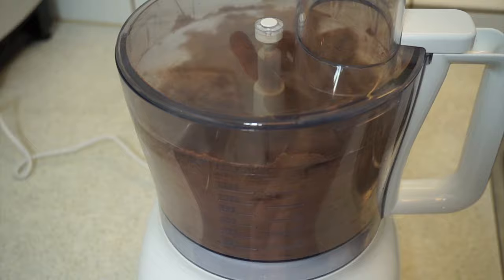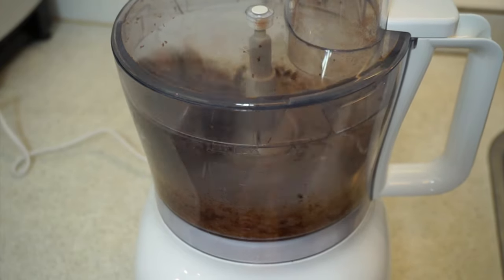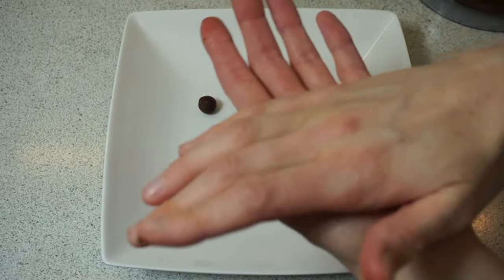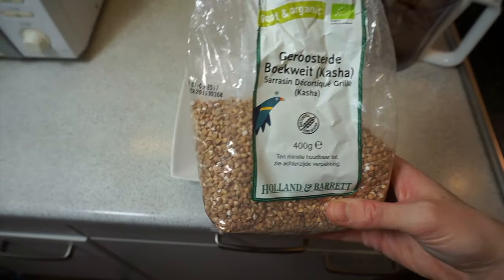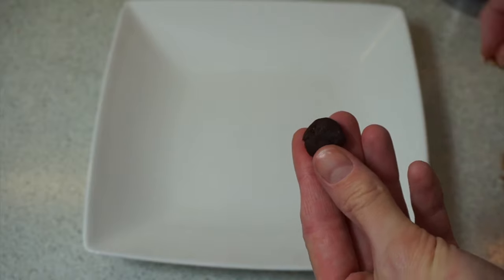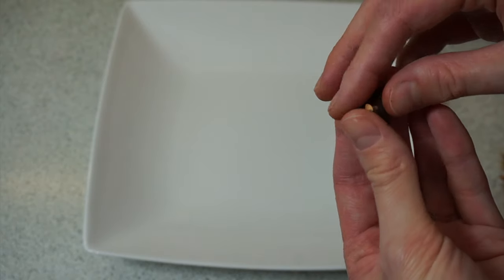Turn the food processor on and let it process until the mixture starts to become a ball. Then take it out and start to form your little truffles — just take little bits of the dough and roll them. You could also use some kasha, which is toasted buckwheat, and place a few pieces into each truffle so the inside has a bit of a crispy filling, which is quite nice.